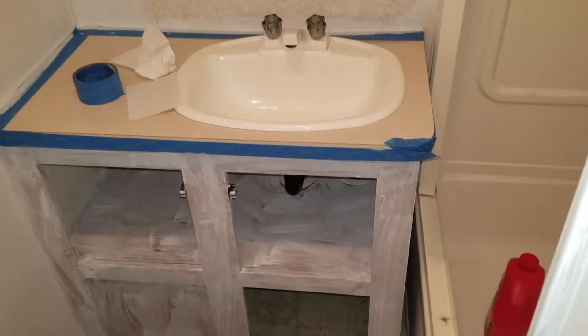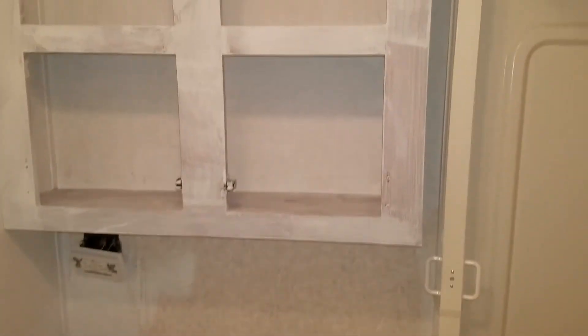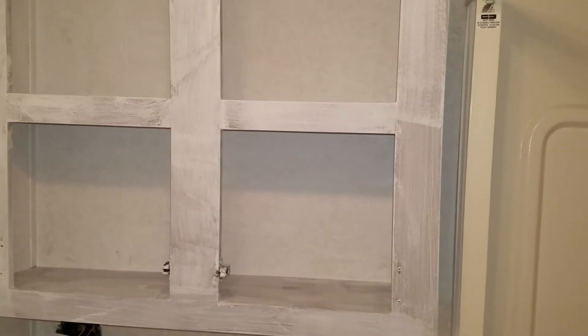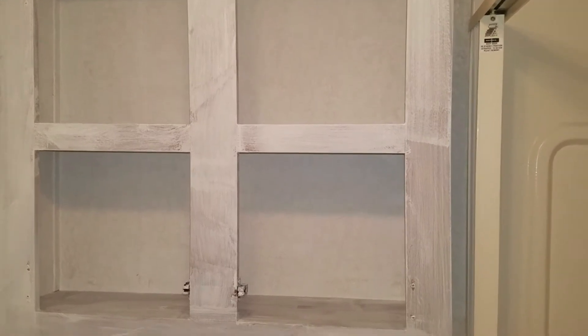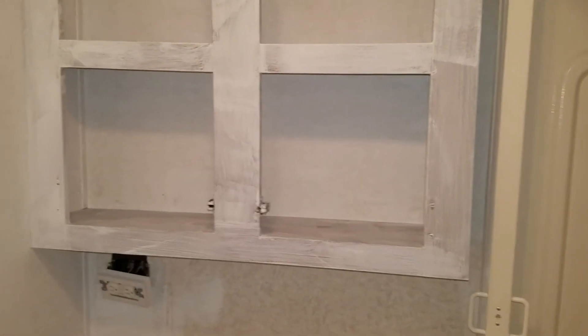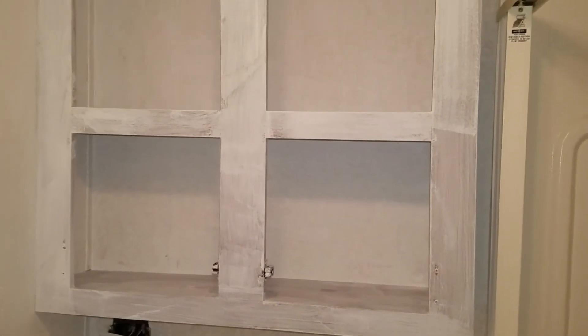We are going to be painting all the way down there. I did not do the insides of the cupboards throughout the rest of the camper because you couldn't really see them — they weren't that visible. But these I definitely think are going to be visible, so I'm going to paint all of those.